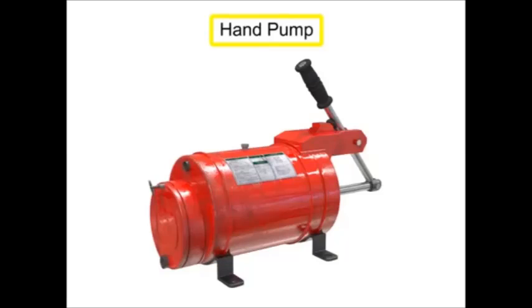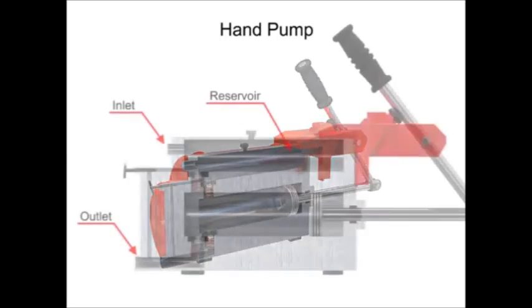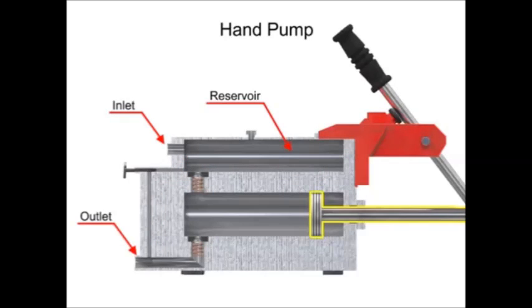Hand pumps are used when a source of power is not available or where the extra expense of a power pump isn't warranted. For example, they are used on shop presses and other portable equipment, serve as standby pumps, and serve as sources of emergency power. Hand pumps are always of piston type and are usually constructed with a piston working between two check valves.